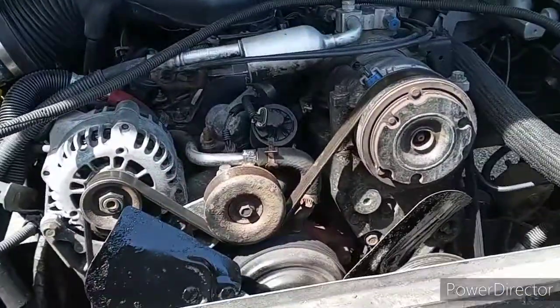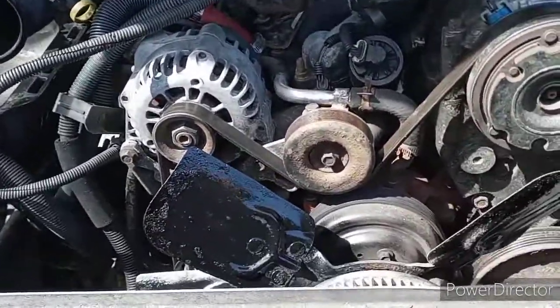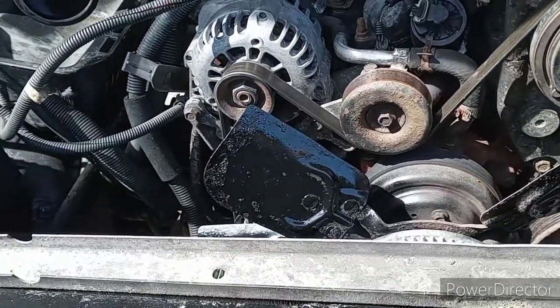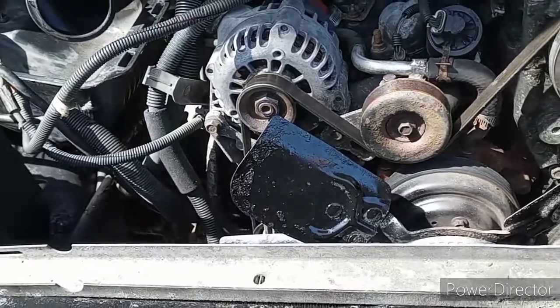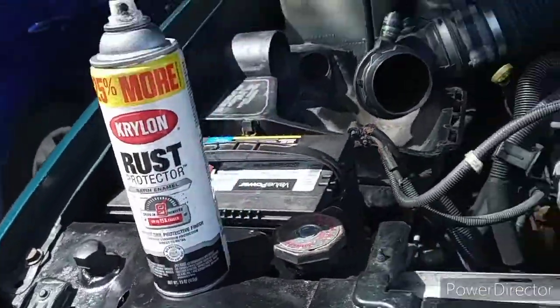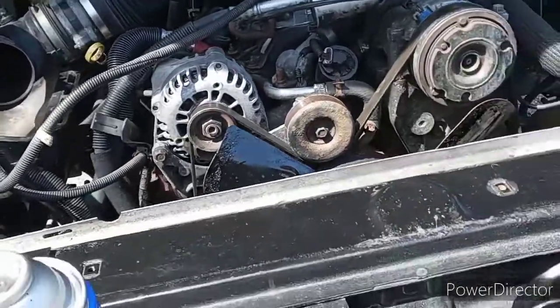That's basically how NOT to sand down your fan blades all the way to bare metal and then prime them and then paint them. That is just how to sand them down a little bit and put some rust stop, some rust protector on it — because you got to protect the rust, you got to preserve the rust so that way it rots out even more.